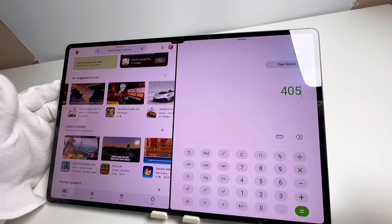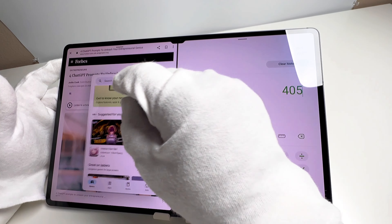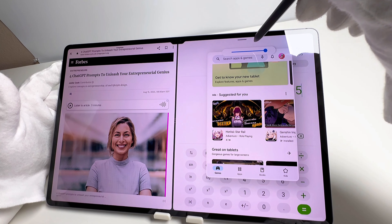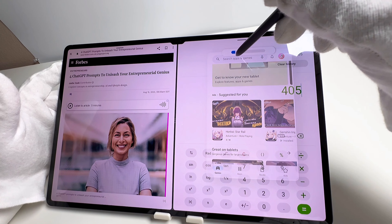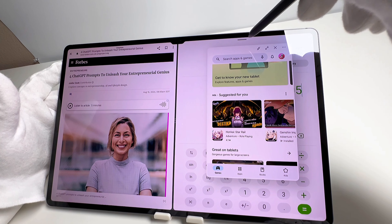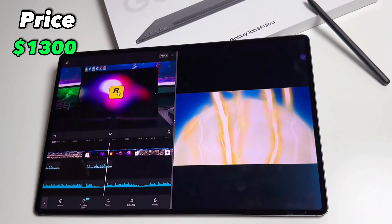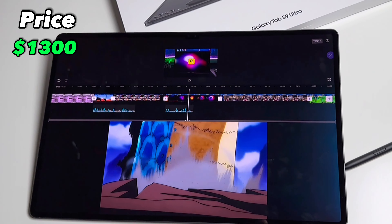The multitasking on this tablet is perfect — you could have up to four screens or more. The tablet's a bit pricey, but I think it's worth it because it's so fast, reliable, and great software is included.